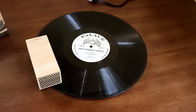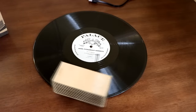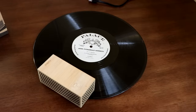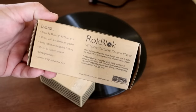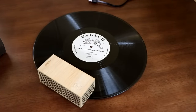Some of you guys may dig it — it is kind of a cool novelty item. But it's not worth it to me. You guys tell me what you think. It's the Rockblock Wireless Portable Record Player. I mean, it's kind of cool that somebody actually engineered this and it works, actually better than I thought it would.